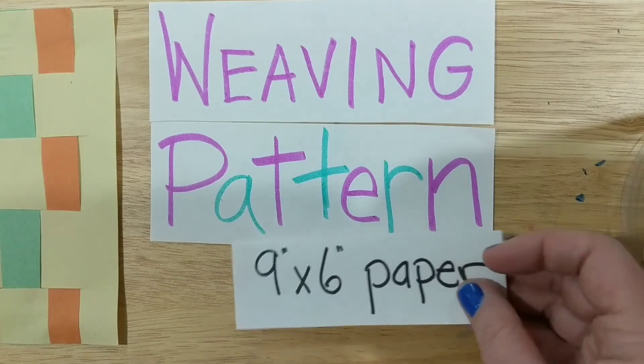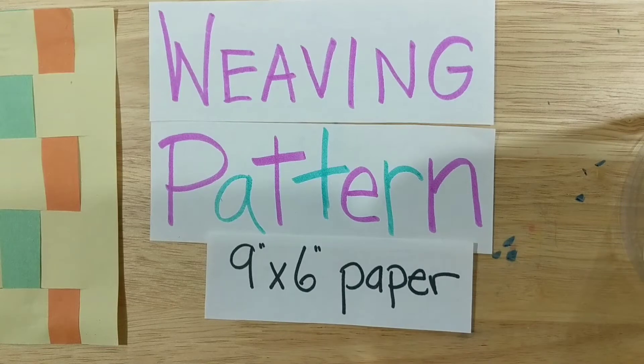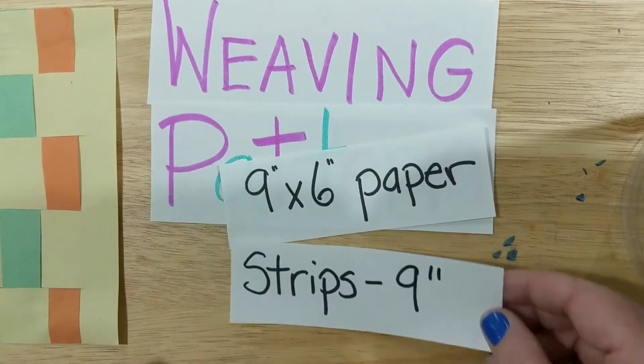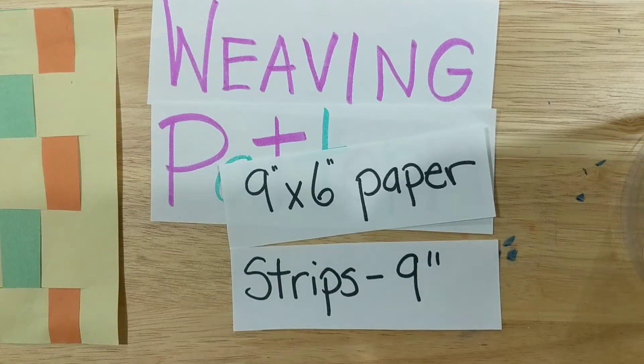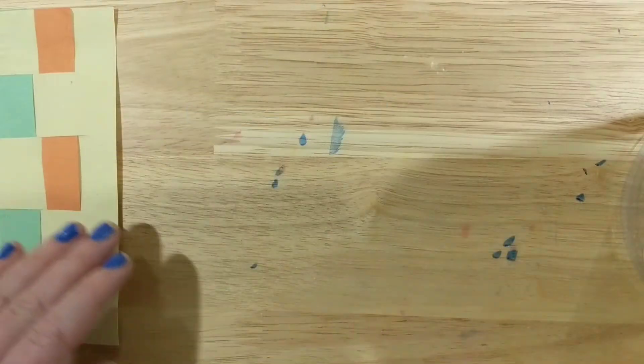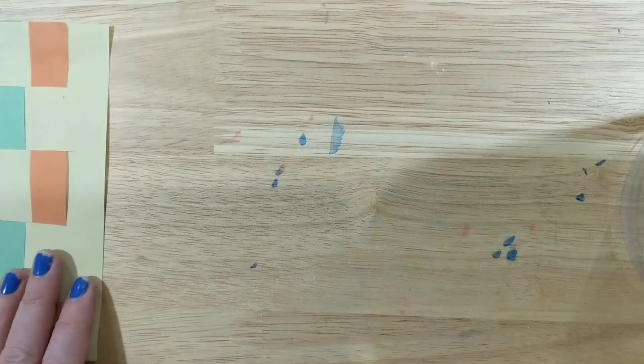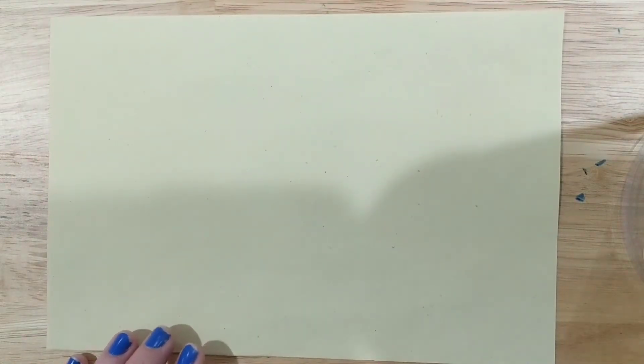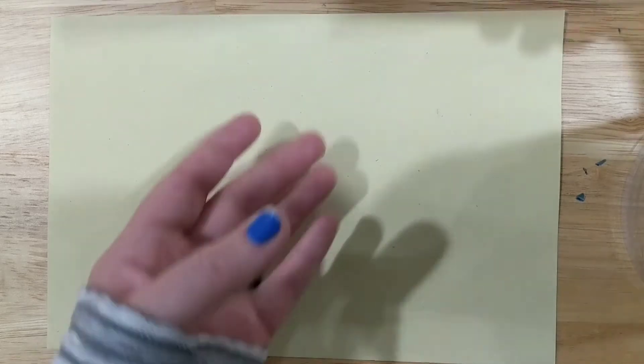I started out with a nine-by-six inch piece of paper — I cut it down to keep the project a little smaller so it doesn't take as long. You will also need your strips to be about nine inches, though that size can vary; it doesn't need to be exactly that. Here are my supplies: I've got my nine-by-six piece of light yellow paper and some strips to get me started.